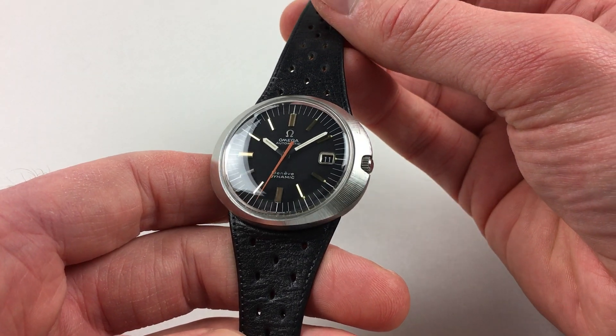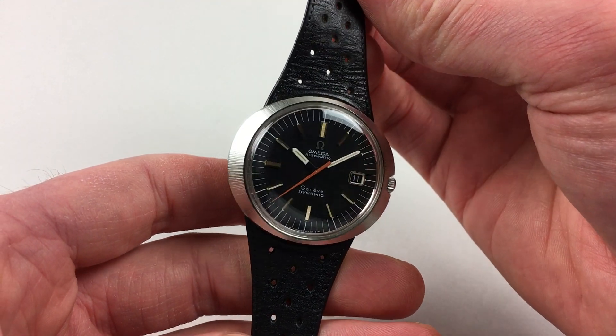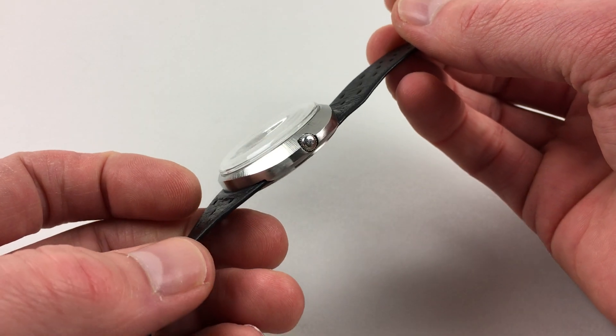The elliptically shaped case has a satin finish to the bezel, which retains excellent definition, and there's an Amiga crown to the side.